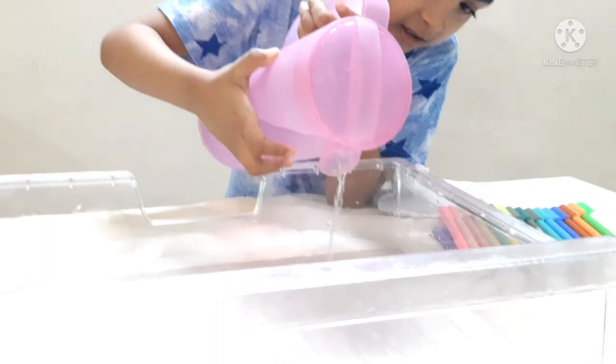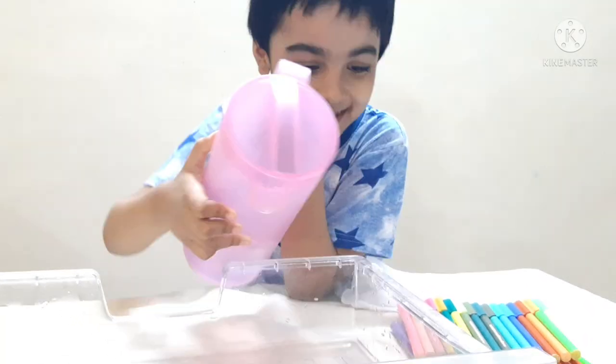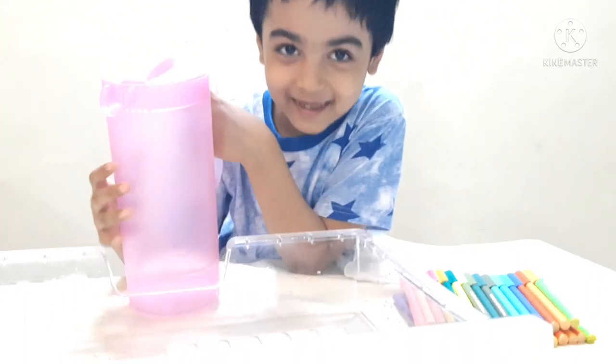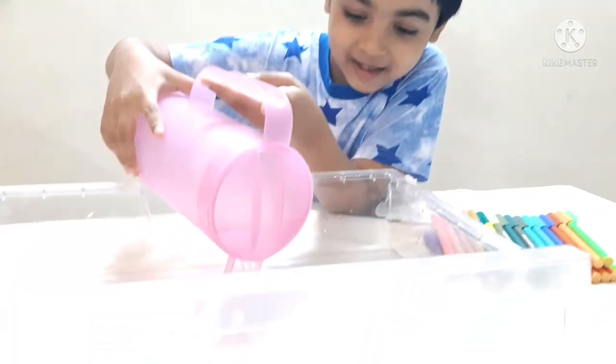Now, ready? One, two, three. Dheeman, if you give me more water, then it will be a flood at our home. I think I'm in the ocean.